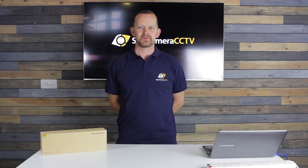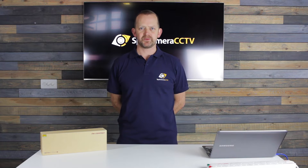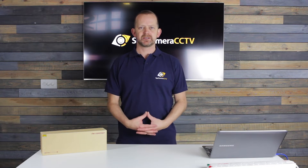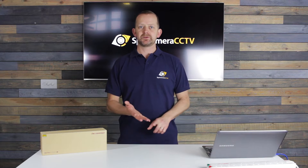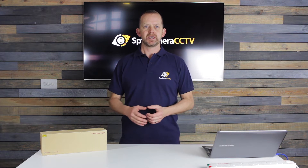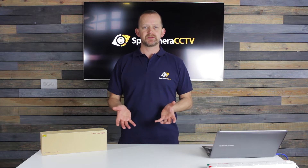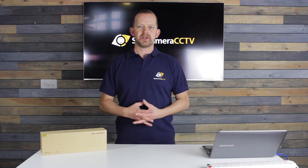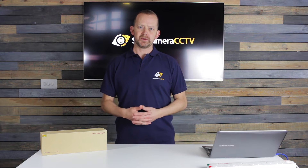Hi, my name's Chris. I'm from the Spy Camera CCTV team. Today we're going to be looking at our Wi-Fi bridges. These bridges are sold with our farming systems, so whether you've got a pan tilt zoom camera or a static camera you'll probably have some of these. We also sometimes include them with DVR packages or NVR packages where you have a camera remote to the building.